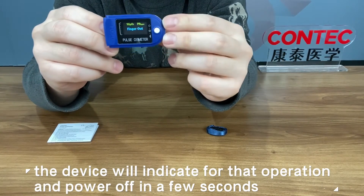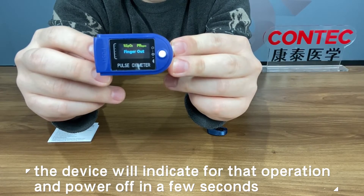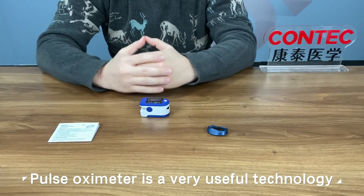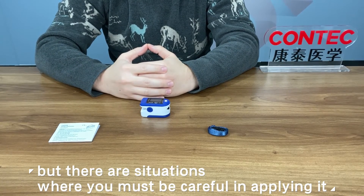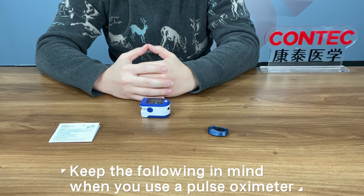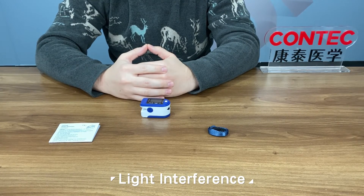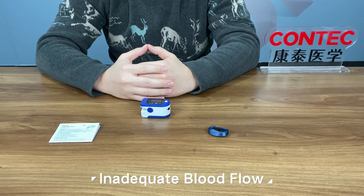Remove the finger. The device will indicate that operation and power off in a few seconds. Pulse oximeter is a very useful technology, but there are situations where you must be careful in applying it. Keep the following in mind when you use a pulse oximeter: light interference, movement artifacts, inadequate blood flow, nail polish, and more.